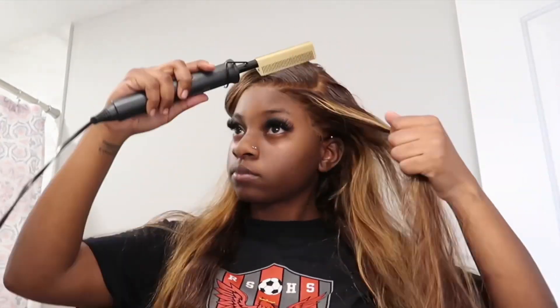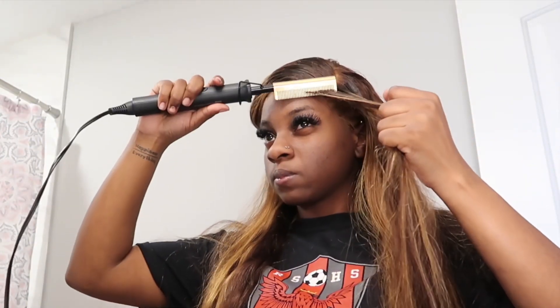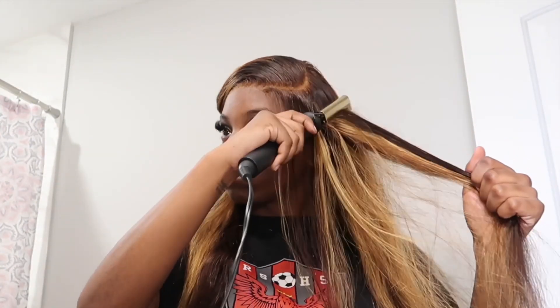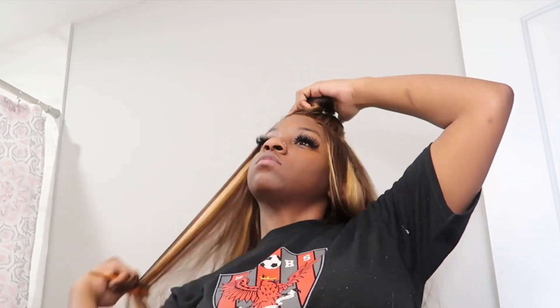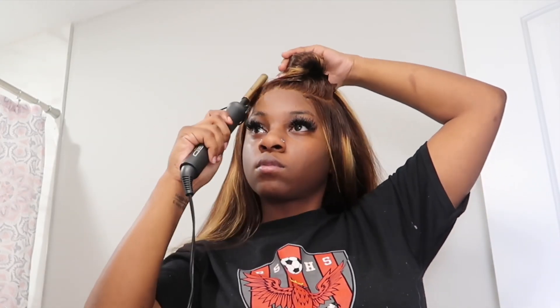I'm going in with my wax stick again and starting to hot comb everything into place. To get your hair as flat as possible, you're gonna want to section your hair. When you section and use the wax stick, do: section, wax stick, hot comb, section, hot comb, section, hot comb — wax stick, hot comb. You do not want to do the wax stick on every section because then your hair is going to get really oily and it's gonna look nasty fast.